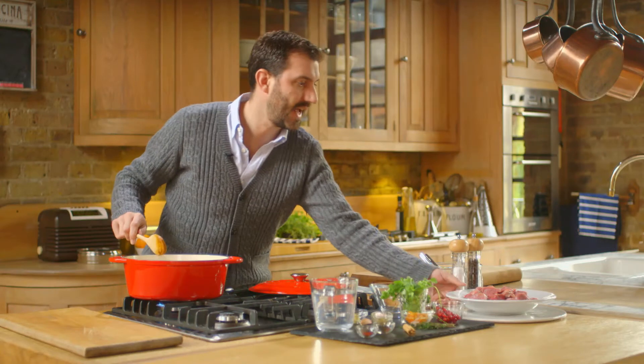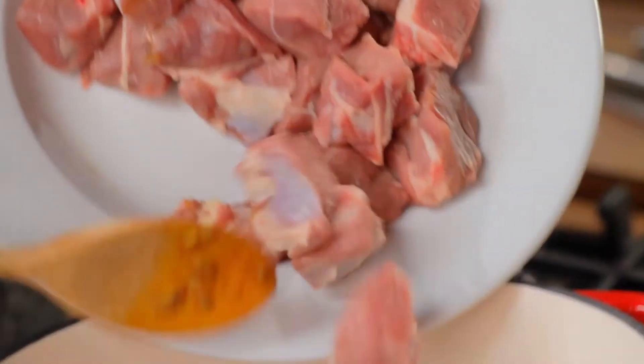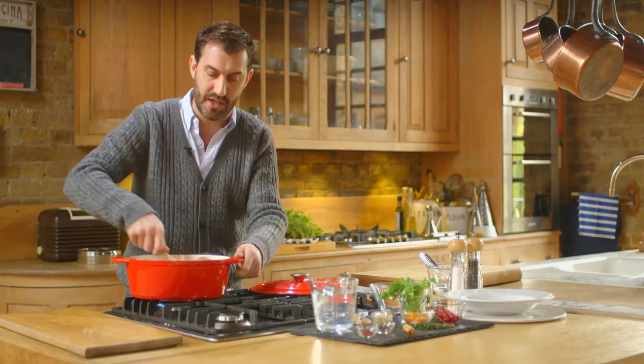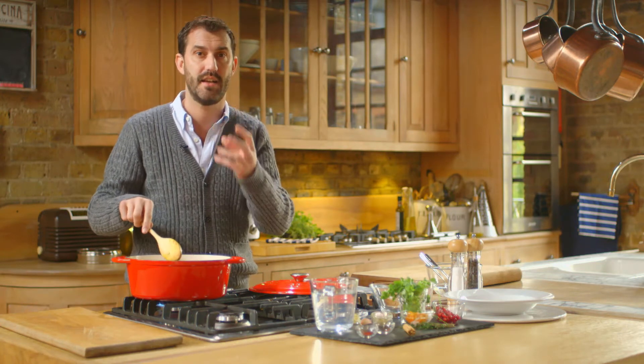Smells amazing. Now for the best bit — the lamb. We're using diced lamb shoulder. Lamb contains a nice amount of fat which gives incredible flavour to the dish, and that will melt as it cooks slowly and just break down, making the meat really tender and absolutely delicious.